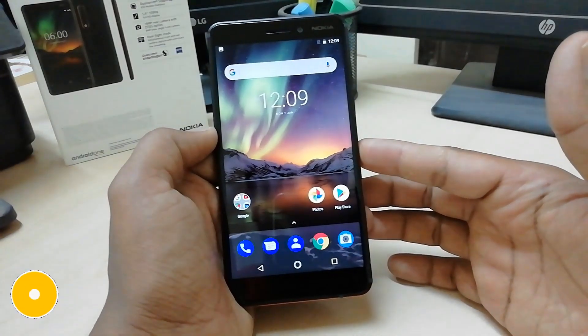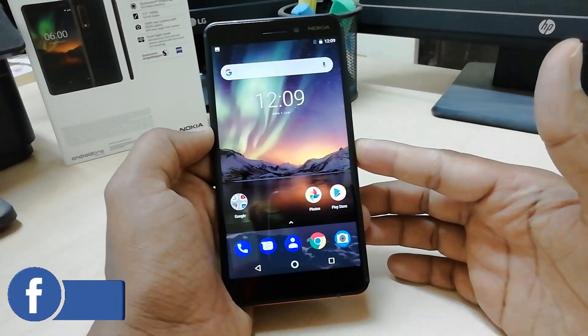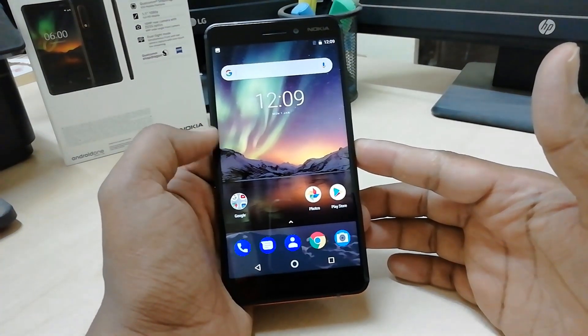Hello and welcome back to another tutorial. Today I am going to share with you how to set up the fingerprint sensor in your Nokia 6.1. So let's take a look at how to do that.